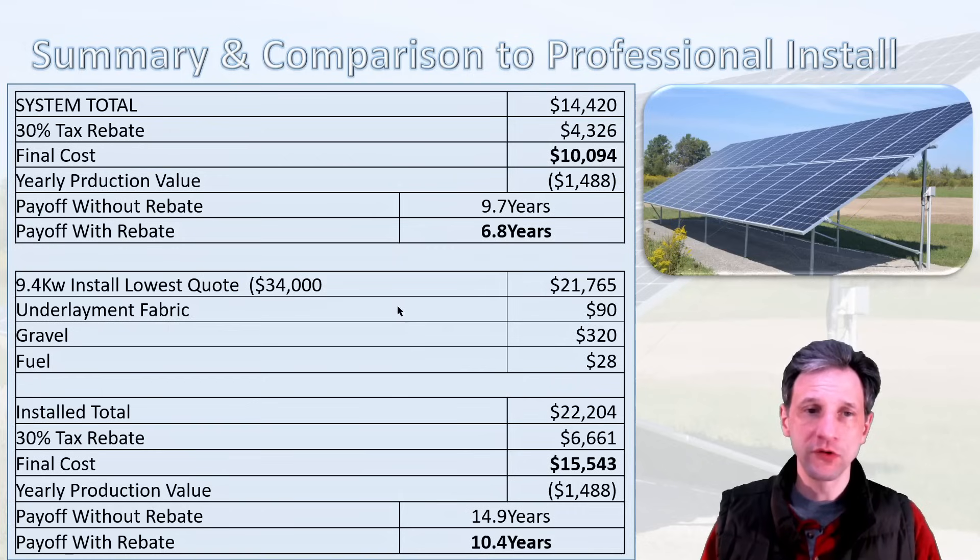I did get a number of quotes. My highest quote was $34,000, and my lowest negotiated quote was $21,765 for essentially this same system. Adding the fabric, gravel, and fuel to make it an apples-to-apples comparison brings the professional install to $22,204. With a $6,661 tax rebate, the total cost for the professional install would be $15,543. With $1,488 in annual production, that's 10.4 years to pay off, or almost 15 years without the tax rebate.